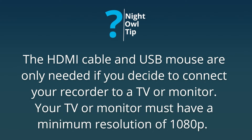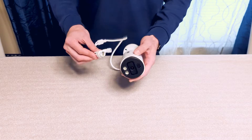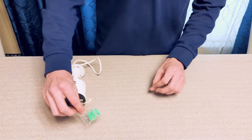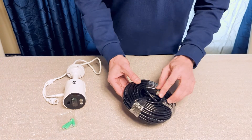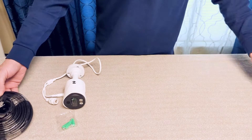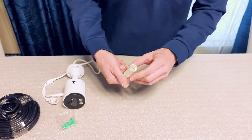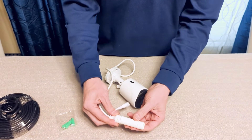Your TV or monitor must have a minimum resolution of 1080p. Your system includes cameras but the exact quantity will vary depending on your model number. Each camera will include one mounting hardware packet. You will get one 60-foot ethernet cable per camera, and each cable will come with a waterproof cable cover. If you will be installing your cameras outside, we recommend using this waterproof cable cover to help prevent water damage.